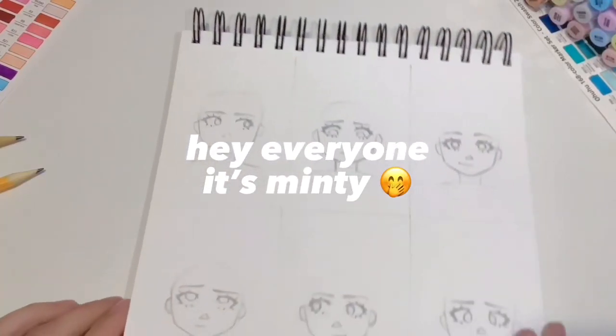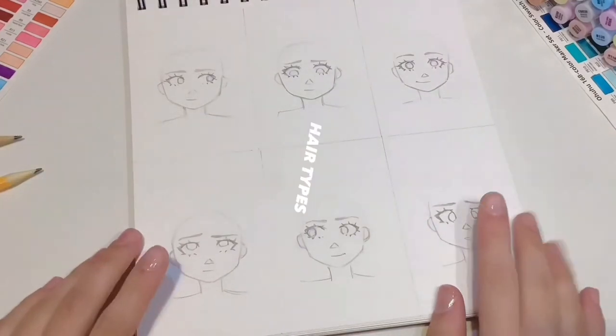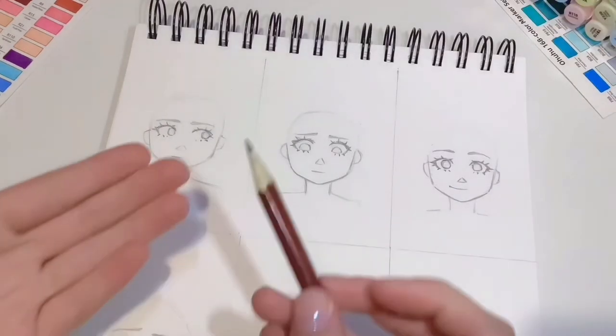Hey everyone, it's Minty and I'm going to spill all the tea on how I draw different hair types. I've already sketched out six of these hairless clones and I've used a pretty simple and cute style just so we can focus on the hair.